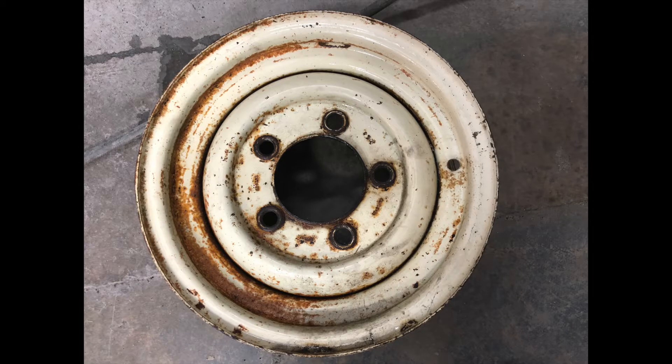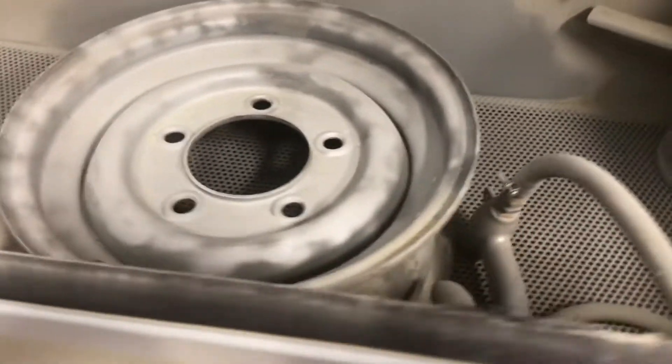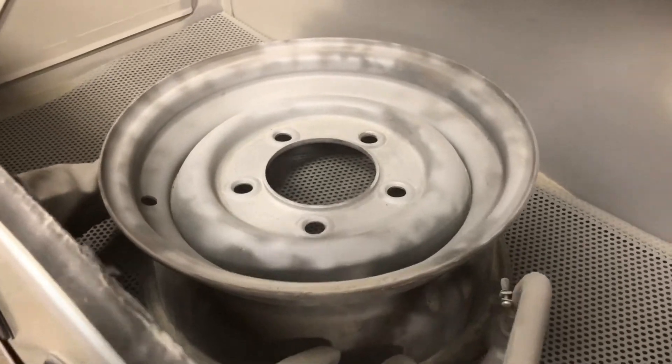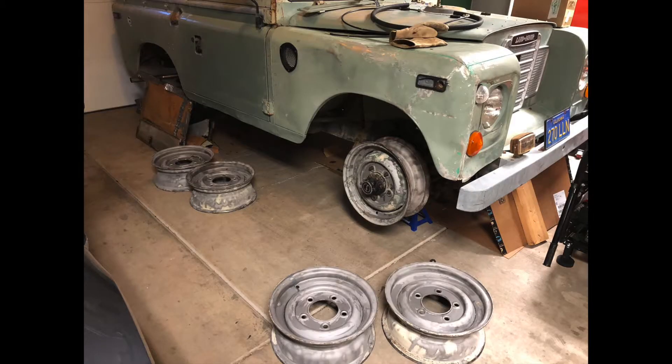A really cool thing about these rims is they are the 15-inch rims — they do not sell these rims anymore. They actually sell the 16-inch rims now. We have one 16-inch rim and that's the fifth one we're going to use as the spare. The 15-inch rims are really special because you can have more meat on the tire and less rim, which I really like for off-roading. It's a lot more comfortable feel and makes for a better ride.